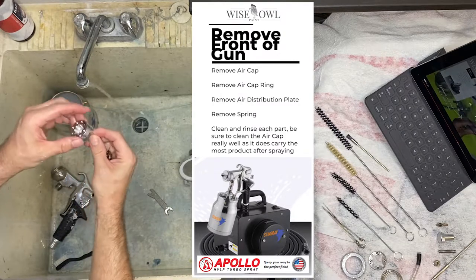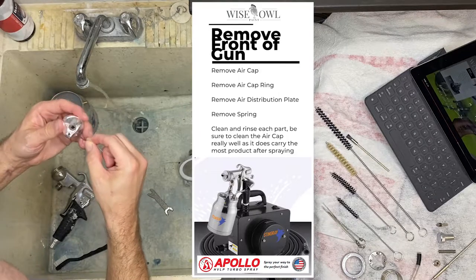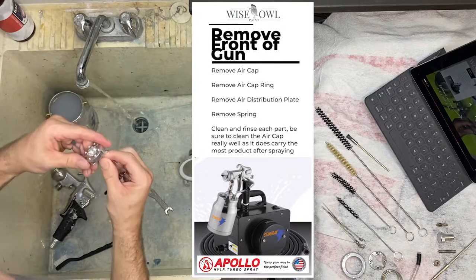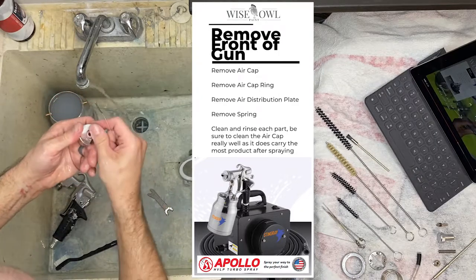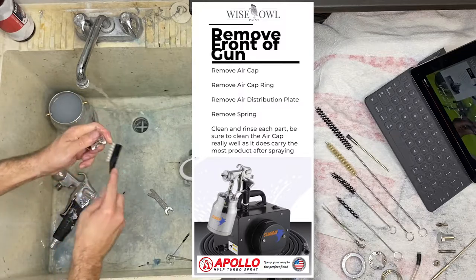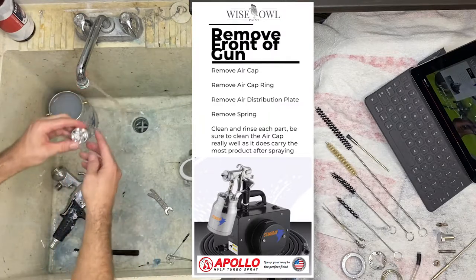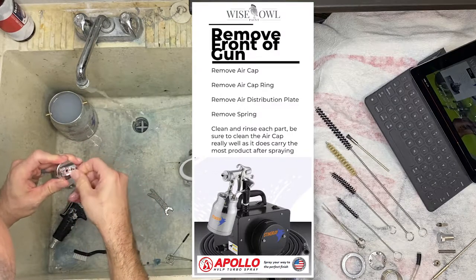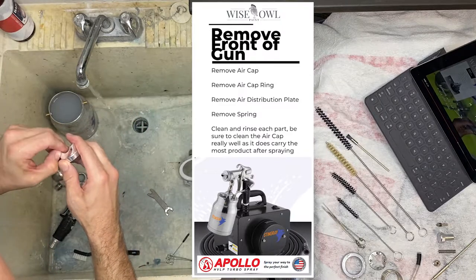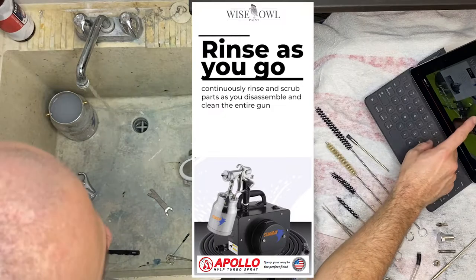Then we get to the air cap, which is probably going to be the dirtiest part, especially with anything that sticks to metal well — like a primer or a one-hour enamel that dries fast and has great adhesion. So you're going to want to get the little brushes out. The smallest brush in the set will actually go through all the holes all the way through to ensure it's nice and squeaky clean. This is very important because this area is where the HVLP blows air through those little holes on the sides. You really want to make sure nothing is clogging it and it is perfectly clean. It's an expensive piece of equipment, so it'll last as long as you take care of it.